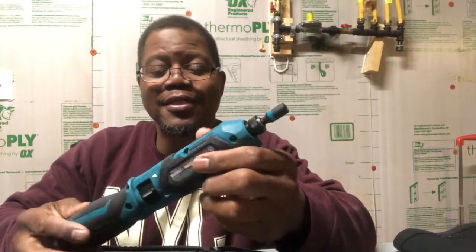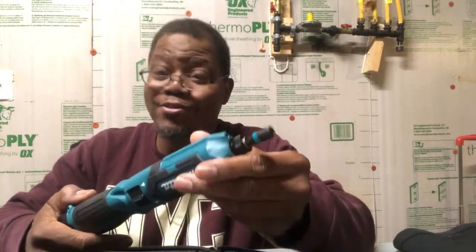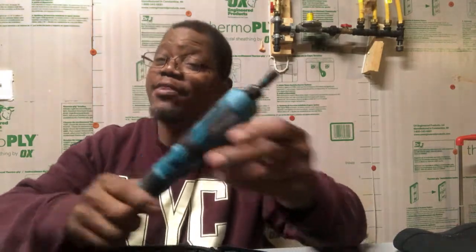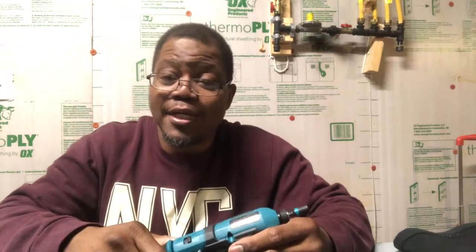I really like this little impact driver. When I first looked at it I was like, 'Hey, this looks like a screwdriver,' but no — it's actually an impact driver. I was blown away. I wish it had the rotating motion like the screwdriver, but since it's an impact, that's probably not the best idea anyway.